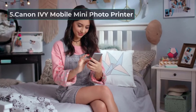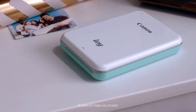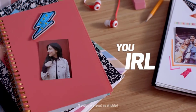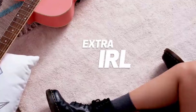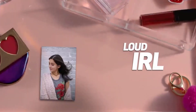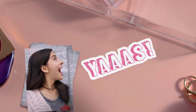At number 5: Canon IVY Mobile Mini Photo Printer. For our next product, we will be looking at another portable unit, this time backed by the name of Canon. Although mostly known for its contribution to the photography sector, the brand also has an excellent reputation in the realm of printers. The color resolution and printing output of the unit are amazing, allowing you to get high levels of color accuracy with every print. This quality is due to the 400 dpi resolution of the unit, which at this compact form factor is quite surprising.